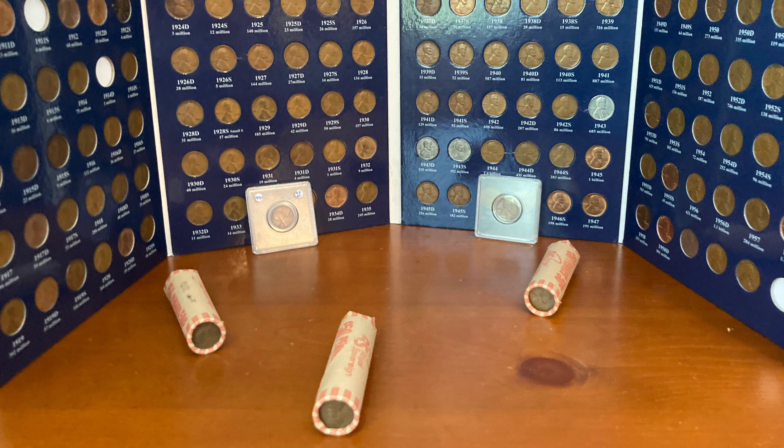Hey guys and welcome back to another video. In today's video I'll be talking about the history and some facts on the wheat cent.